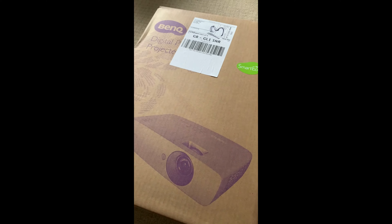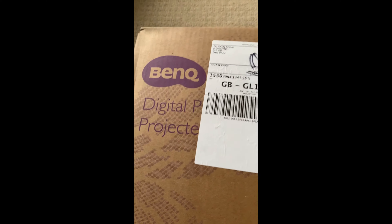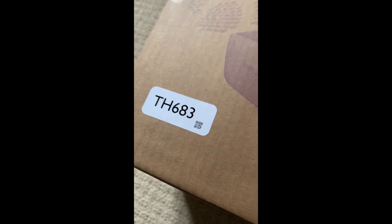This is an unboxing of the BenQ digital projector, the TH683. It's a 1080p projector.